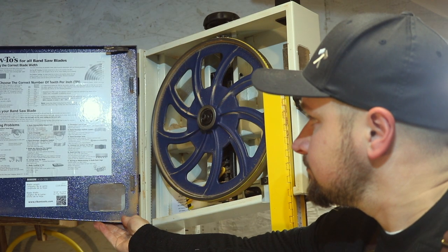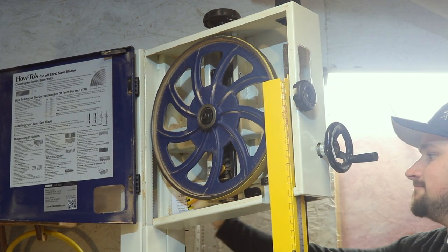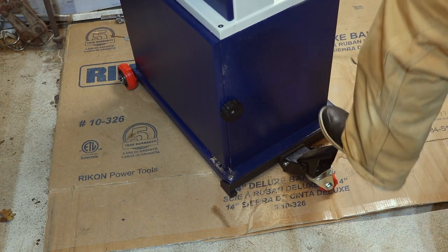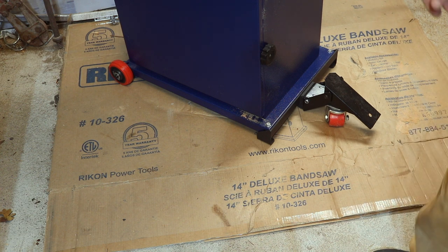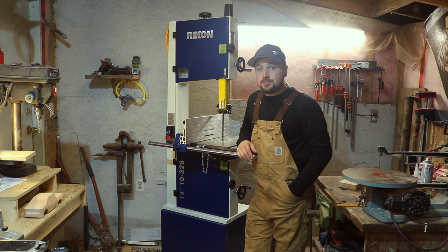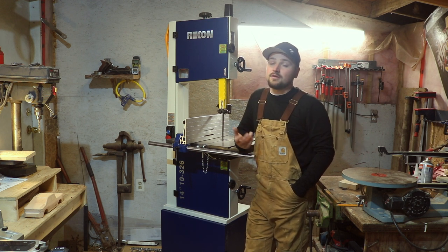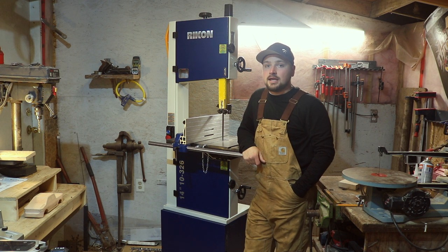There are two speeds for this bandsaw. There's definitely a lot more to this, but those are just the main points. One other thing I got — because my shop is so small — is the wheels for the base just to move the bandsaw around. That's the mobile base and it ran me a hundred and ten dollars Canadian. So that's the Rikon 14 inch bandsaw. I hope you guys enjoyed this video — I enjoy seeing these kinds of reviews, which is why I put one together. I've been looking for a bandsaw like this for a long time and I am extremely happy with it, so I would recommend this bandsaw.